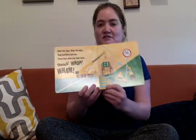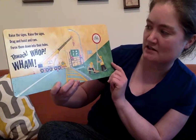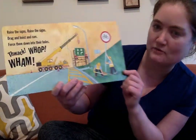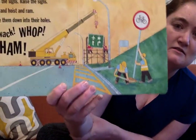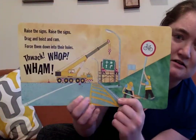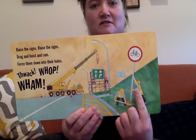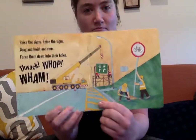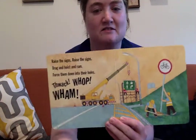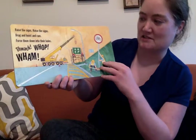Raise the signs, raise the signs. Drag and hoist and ram. Hoist them down into their holes. Flap, whap, wham. Do you recognize signs like this when you're on drives? They help us know where to go and what rules to follow to keep safe. And here's a bicycle sign — a bicycle lane, so cyclists know that they can be there and they'll be safe.